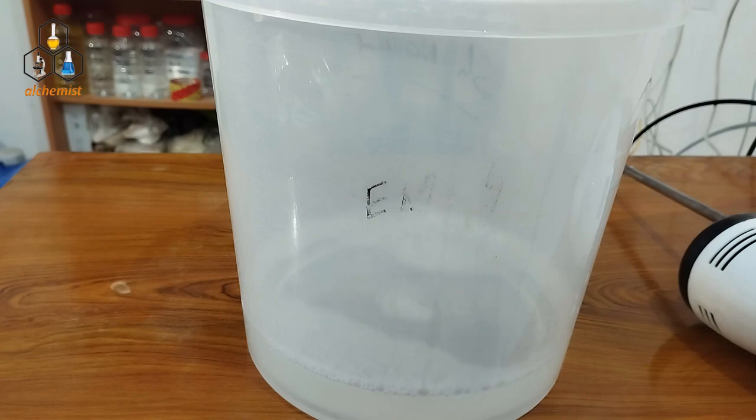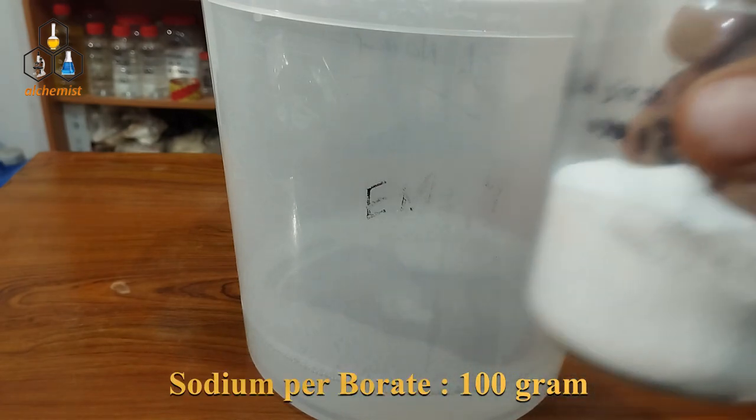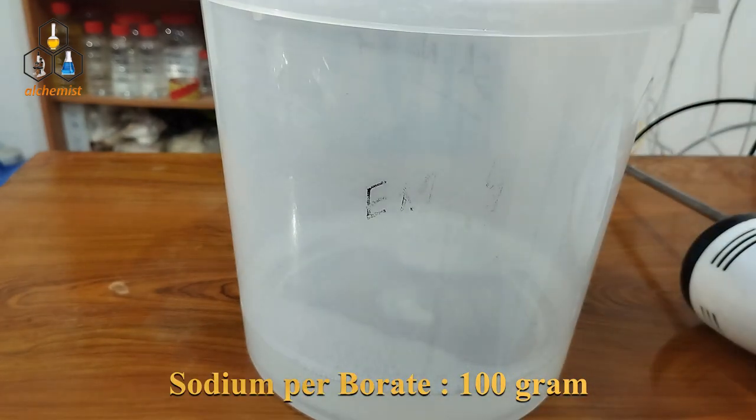First, we will add the ingredients. Sodium perborate — 100 grams. We will dissolve it. It dissolves easily and is good for solubility.